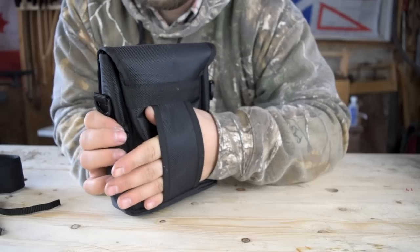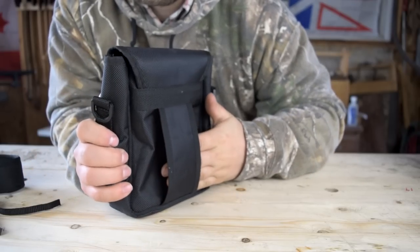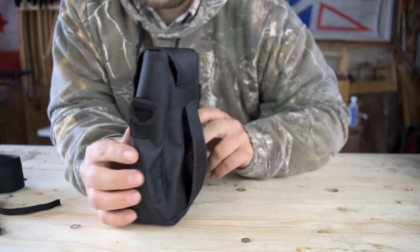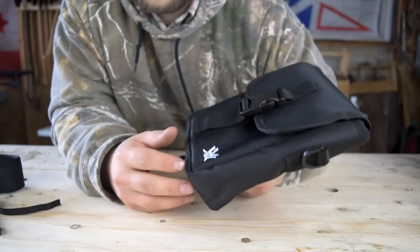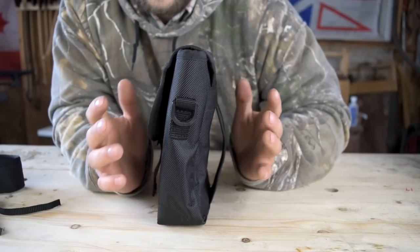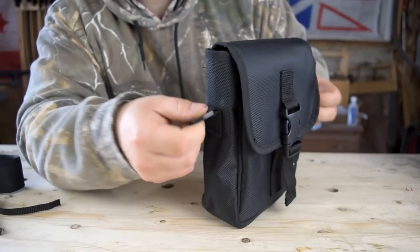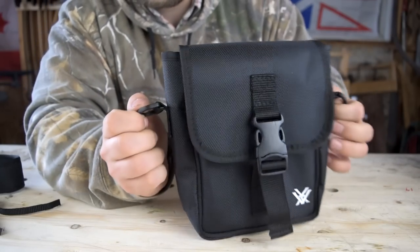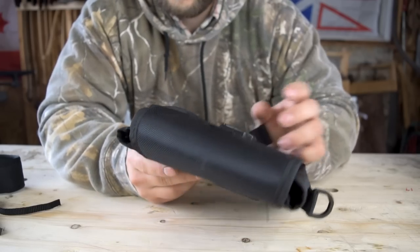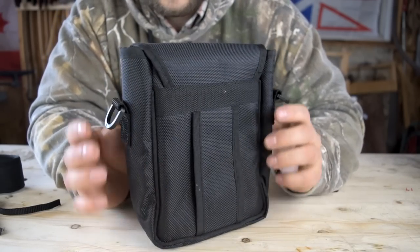You do have a really big belt loop here, which I think is silly. If you put this on a one or two inch belt it's just flopping all over — it doesn't feel secure, so you might as well not even use that loop. You also have two plastic side loops for hooking on your sling. Other than that, there are no more outside attachments — no MOLLE webbing, nothing on the bottom, nothing like that.